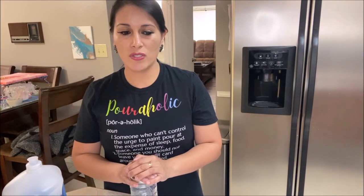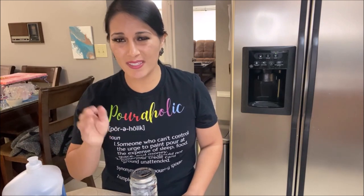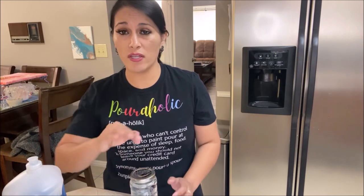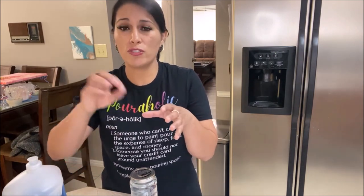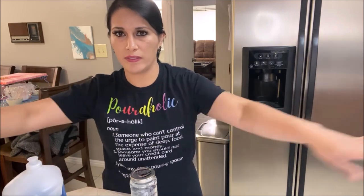In our case, for acrylic pouring, I like to use flow aid in my pouring medium because it helps my paint mixtures flow a lot better on the surface of my canvas. Water has some surface tension — if you put a little drop of water on a surface, you'll see it's not completely flat; it creates a dome on top. As you add more and more water, the drop grows until it bursts and spreads everywhere.